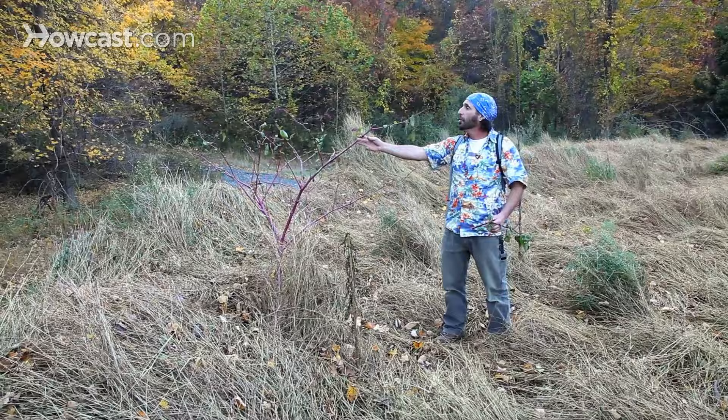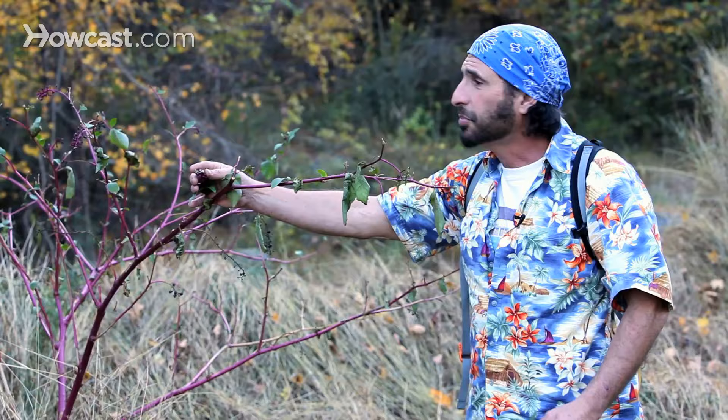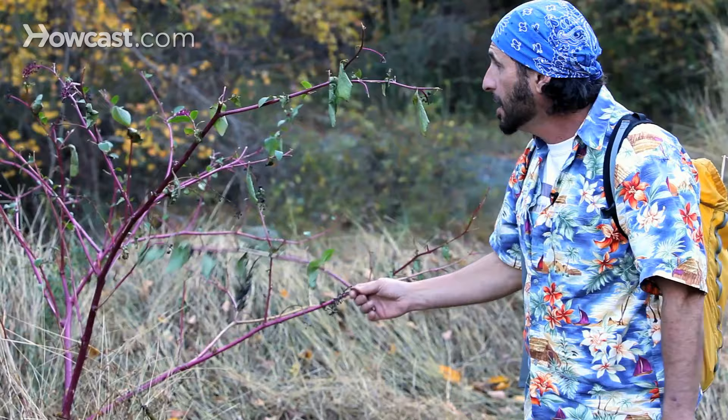This beautiful purple plant is called poke salad or poke weed, also sometimes called inkberry. These berries turn really, really purple. The ones here are dried out, but they make a great purple dye.